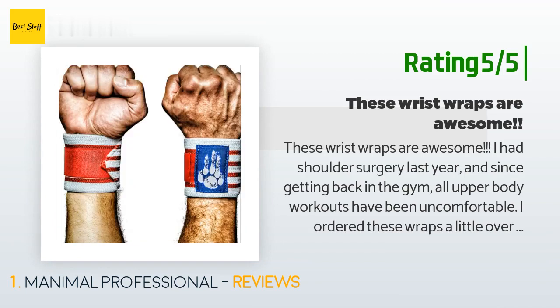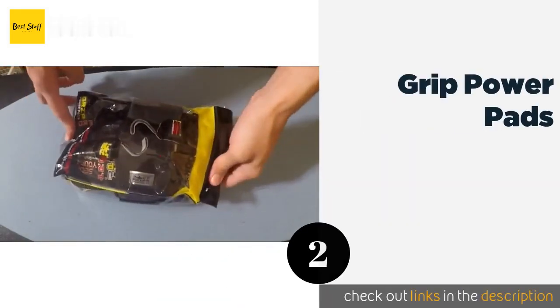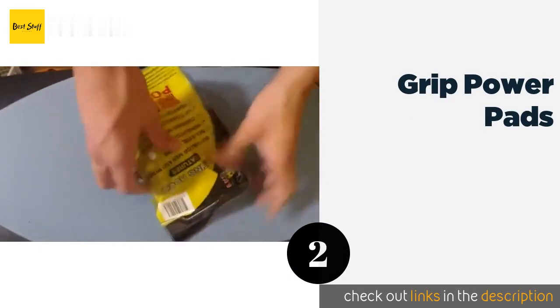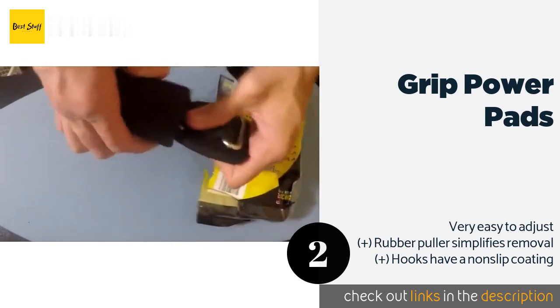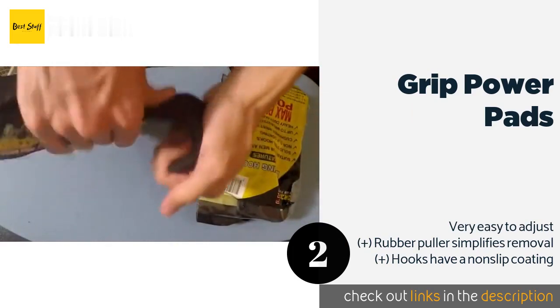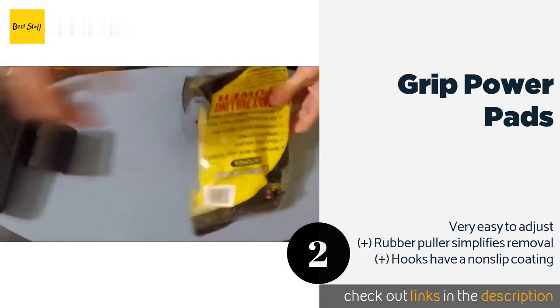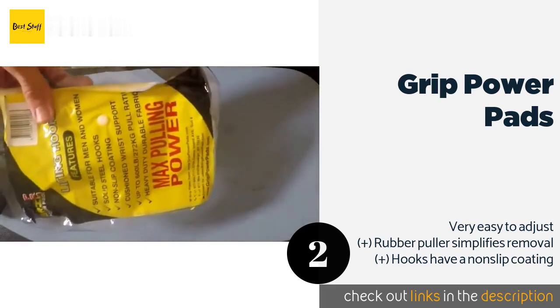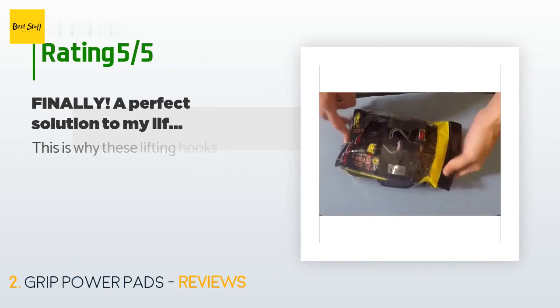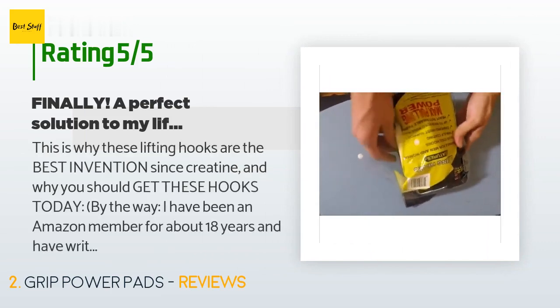The second one is Grip Power Pads. With heavy duty padding and hooks made of solid steel, the Grip Power Pads help maximize your weight lifting efficiency with little to no strain. They're two inches wide to provide ample stability for several types of workout. The price is approximately $14. There are 3,339 customer reviews and the average rating is 4.6 stars.